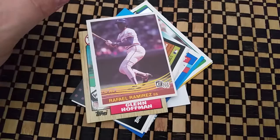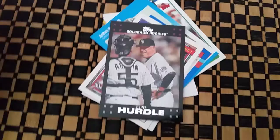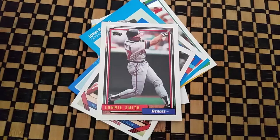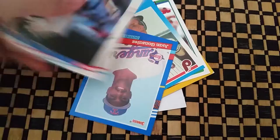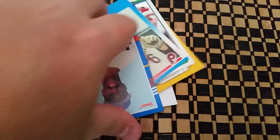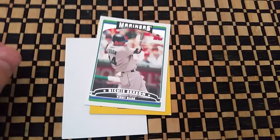An '84 Donruss Rafael Ramirez, a Glenn Hoffman, Clint Turtle, Lonnie Smith, Wes Chamberlain, a Gary Varsho, Juan Gonzalez, John Russell, Richie Sexton, and a 1987 George Brett Donruss.